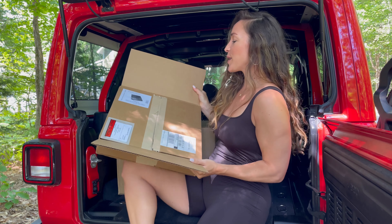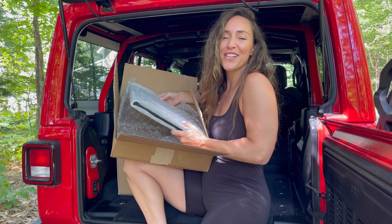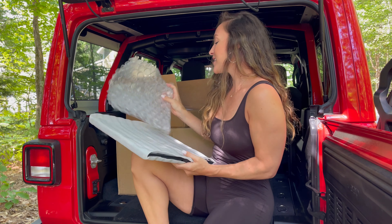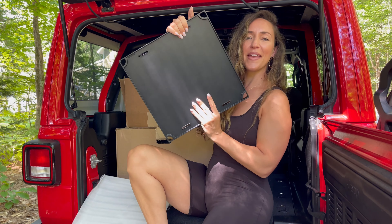Next up, we're going to unbox what I believe is the griddle for the grill. Not only can you guys grill all different types of meats and veggies and all that good stuff on the grill, you can also make breakfast. You can fry some eggs, you can make some pancakes. Amazing.